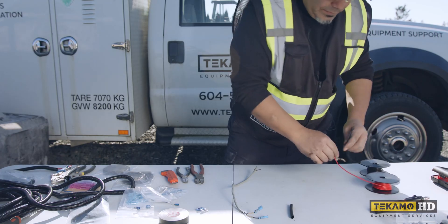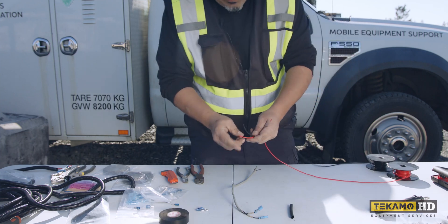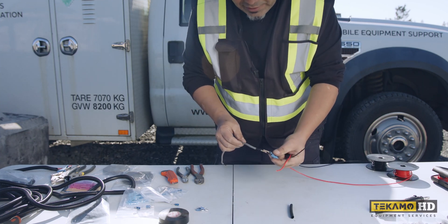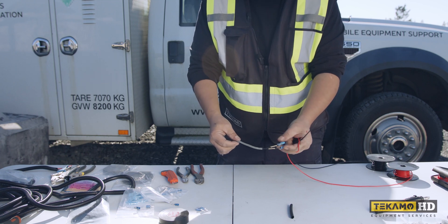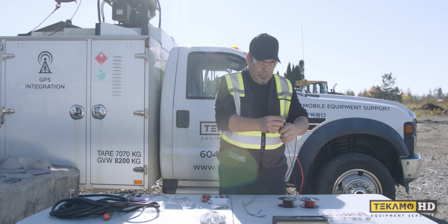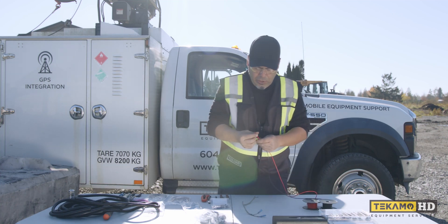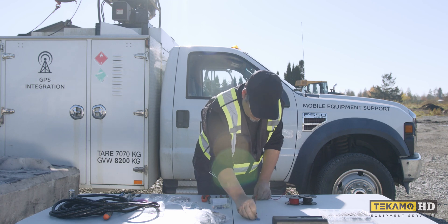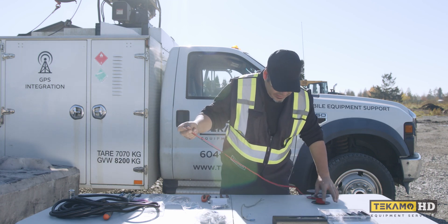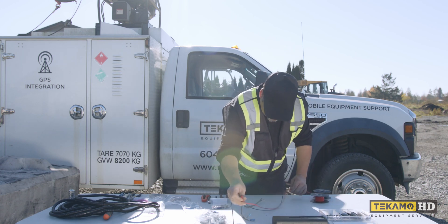So first we got to cut the wire — 16 gauge wire. I decided to use red and black just to show positive and negative. The original manufacturer used black for both — some manufacturers will do that. I'm just going to get a measurement of how much wire we need. We're going to cut them a little bit longer than the original — probably going about six inches over.